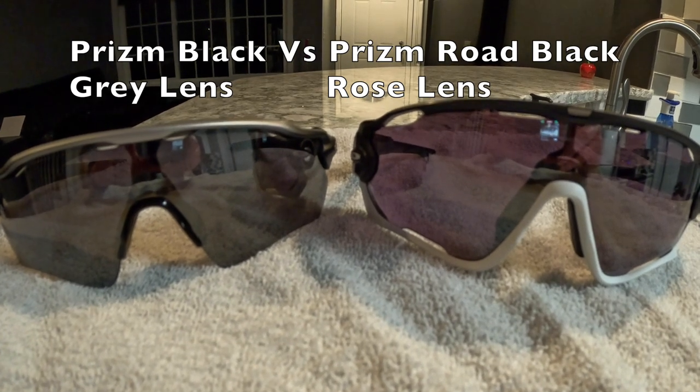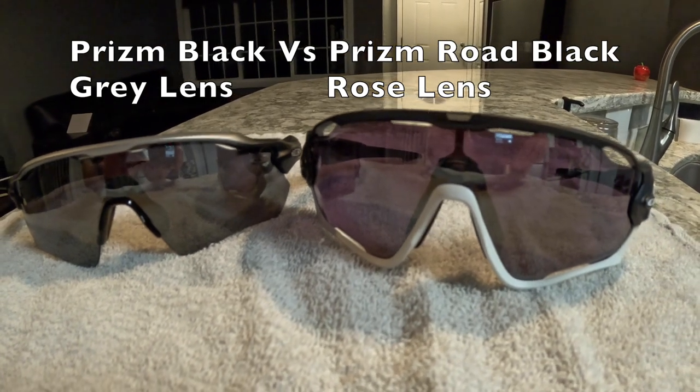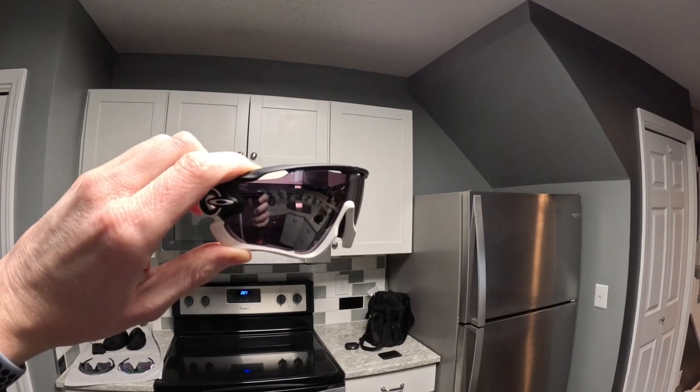However, they need to have that rose base for the cycling aspect, because what that rose base does is it helps to highlight cracks and potholes in the road so that you can avoid hitting those and crashing horribly.